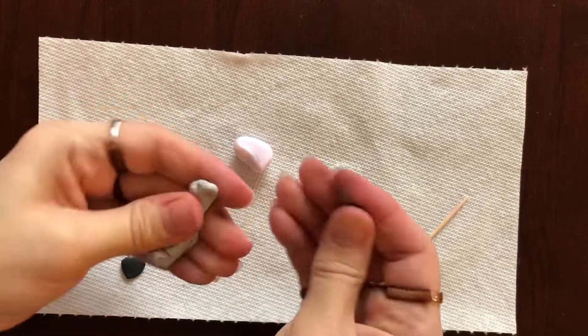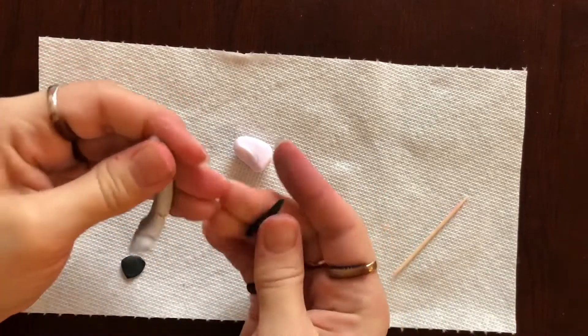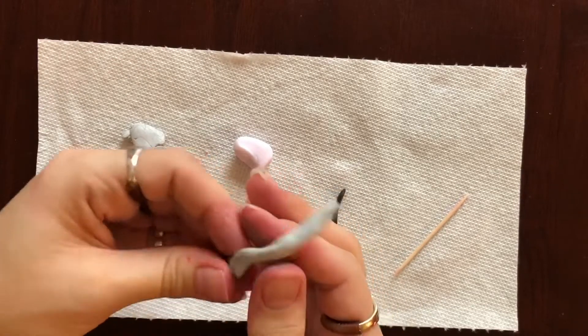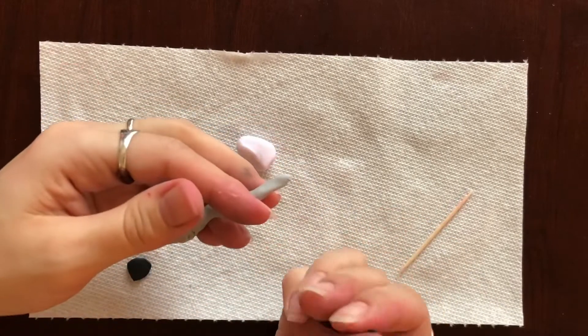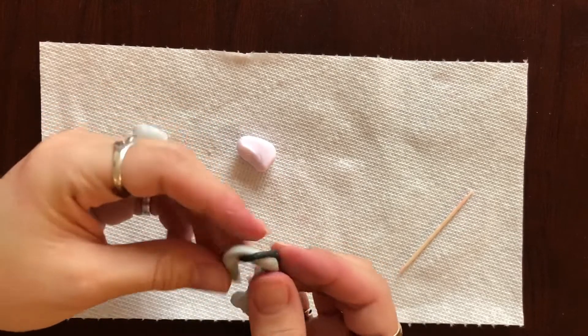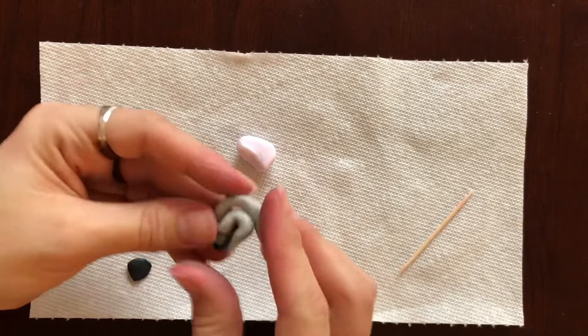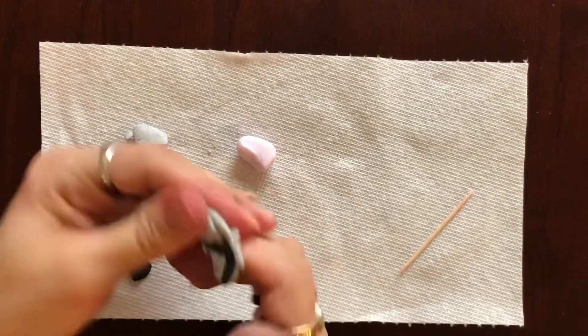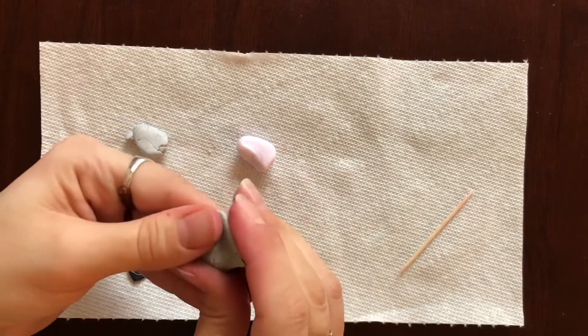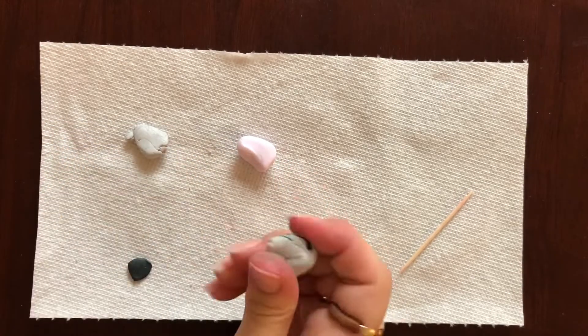Take some of the gray and some of the black, roll them into ropey shapes, and just twist them together. That way you get a little bit of black inside the gray and it looks marbleized and a little bit organic. Twist it up and smush it together, but be careful not to mix the clay too much. You don't want dark gray — you want light gray with little veins of deep black running through it.